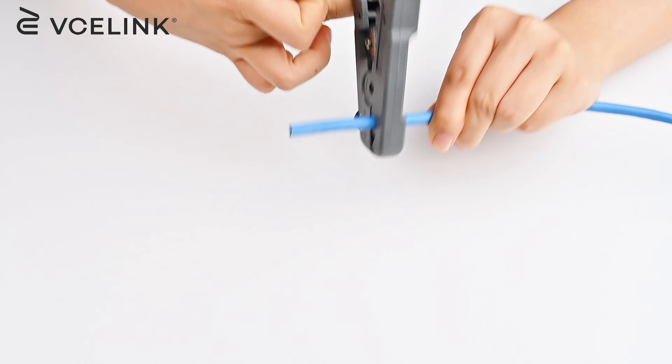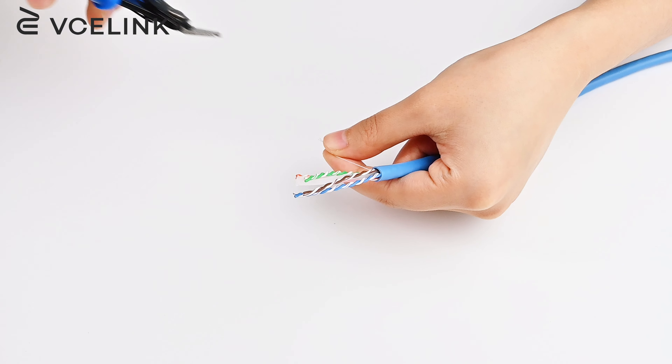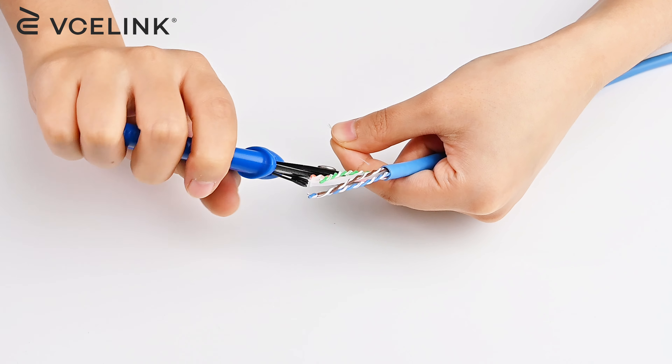Use the wire stripper to strip off the cable jacket. Cut off the rip cord and the spline.